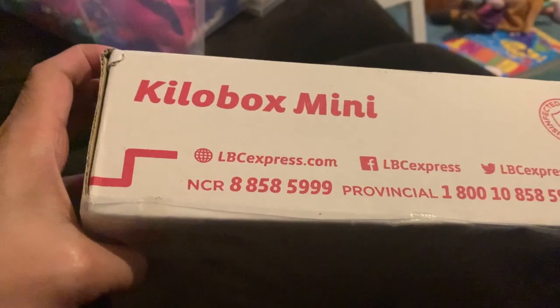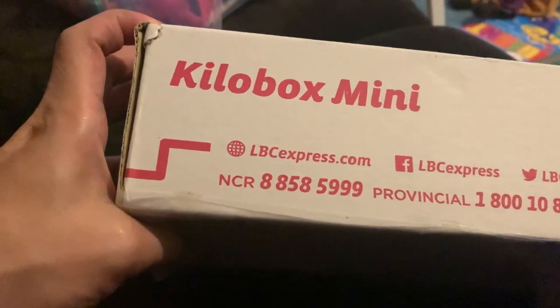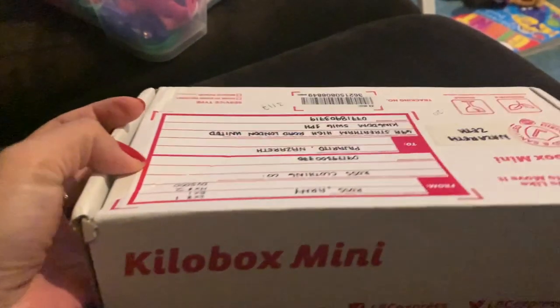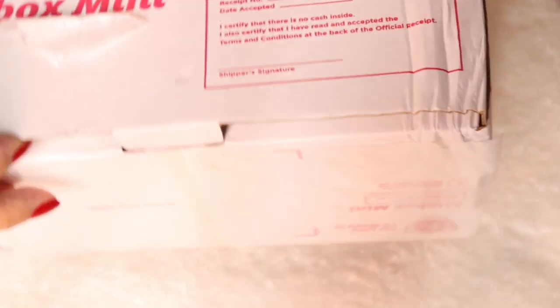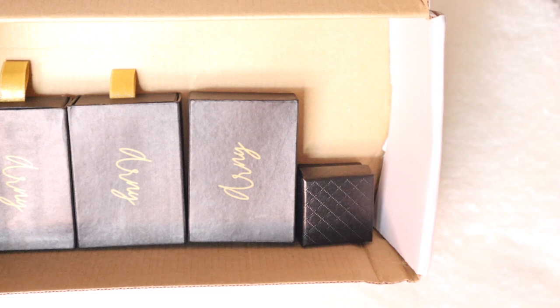So ngayon, meron na naman tayong i-unbox na galing sa Pinas guys, and DHL via express delivery sila. Sobrang prompt siya guys sa delivery — after mga 3 days na sinend nila sa Philippines, na-receive ko na. Yung nabili ko dito last time took like 5 days bago na i-deliver sa akin, and this one mas mabilis ang kanyang delivery.